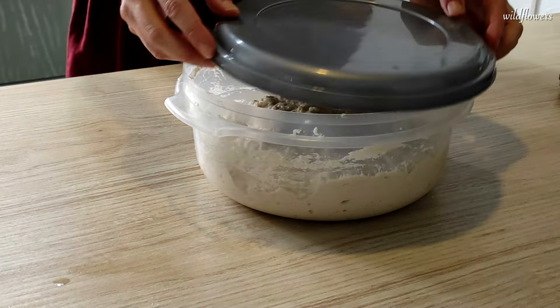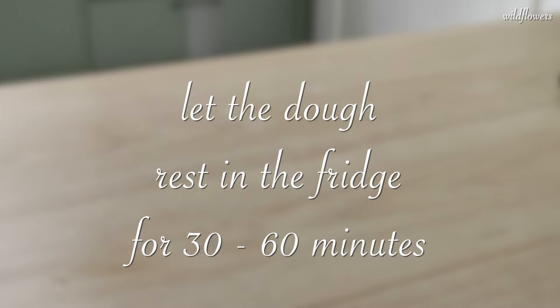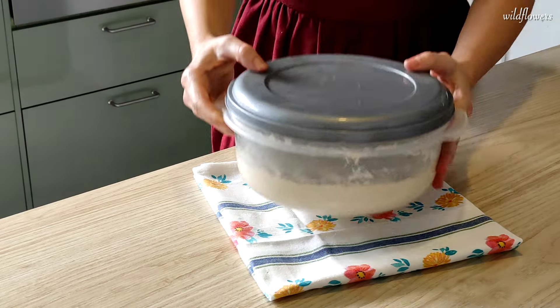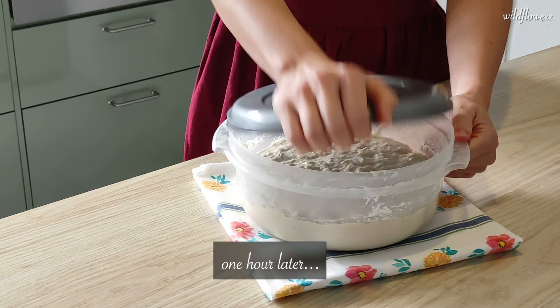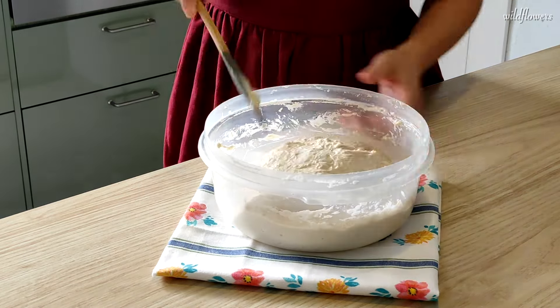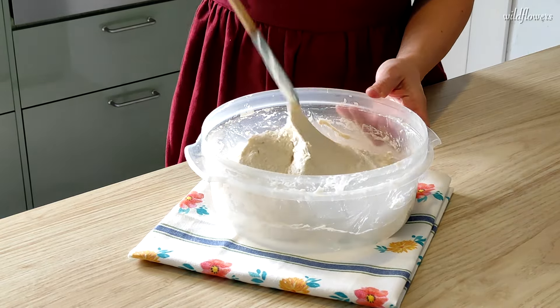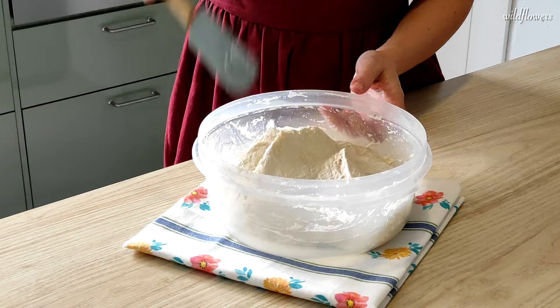The ingredients are well combined and now I'm going to let them rest in the fridge for 30–60 minutes. After an hour, give the dough a gentle fold inside the bowl with a spatula, just until it looks smoother and doesn't stick to the spatula anymore. I did about 10 folds.